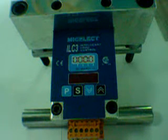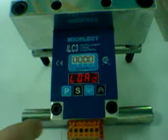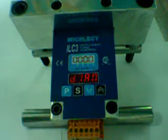Once this is done, you calibrate the sensor using a low known weight or diameter. We always recommend to do it by diameter. You insert the diameter in millimeters.